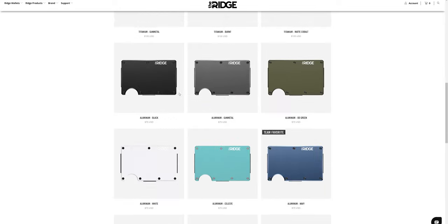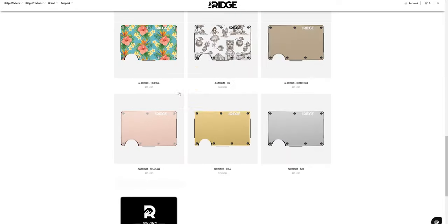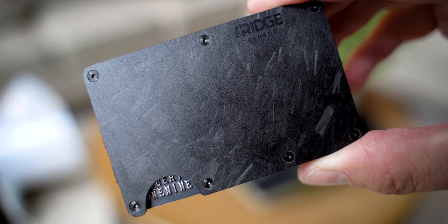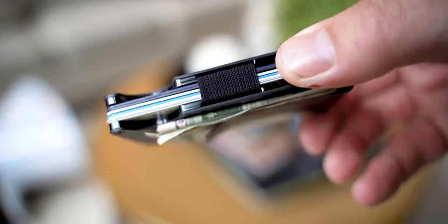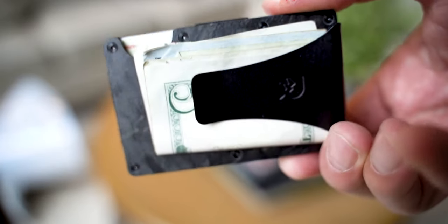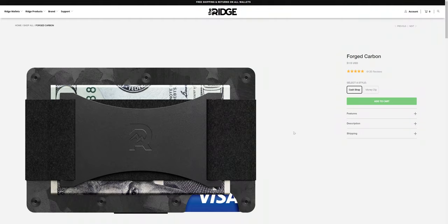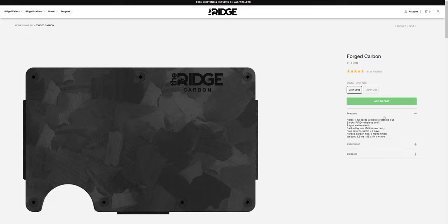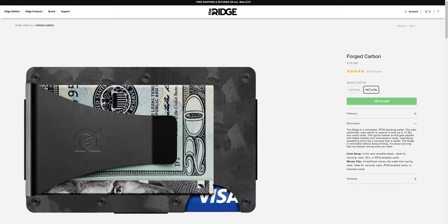The aluminum version will be $75, the titanium version will be $105, and this carbon variant that you see here is $115. From there, you have to choose your options. I went with the forged carbon version with the money clip design instead of the strap. The reason I went for that is I like the look of the money clip better, and I was also kind of worried about the strap elastic getting loose over time.